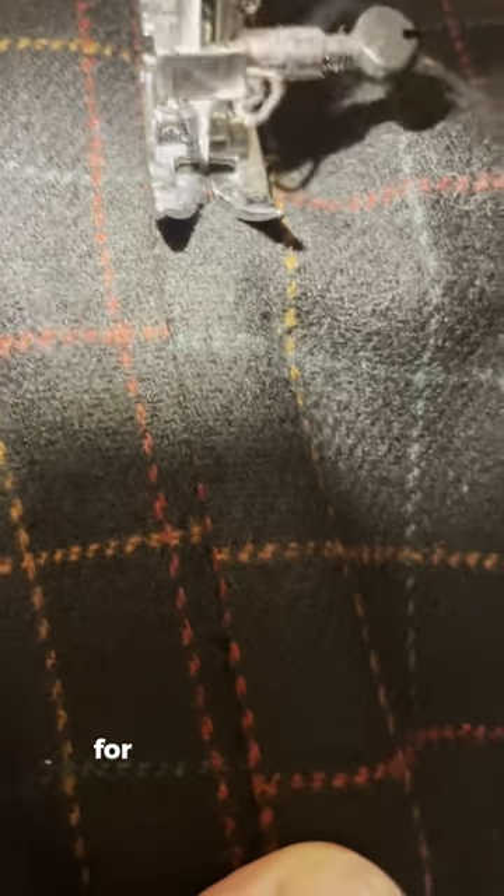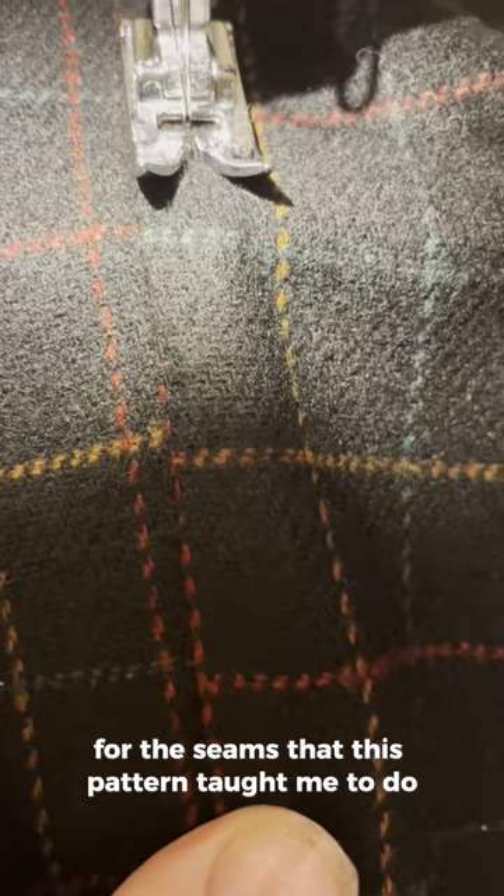Here we are sewing. This is topstitching for the seams that this pattern taught me to do. They look so pretty when they're finished and it looks really neat on the outside and inside. I'm so pleased I took extra time to do these seams the way the pattern suggested.